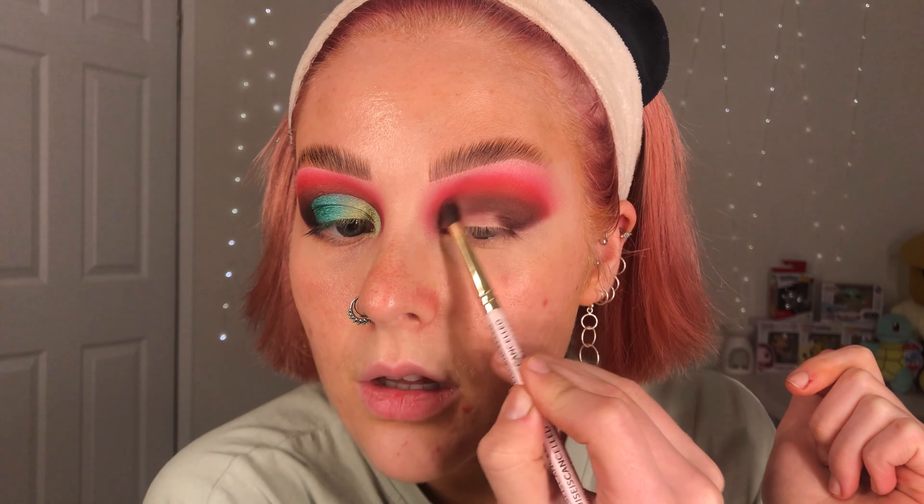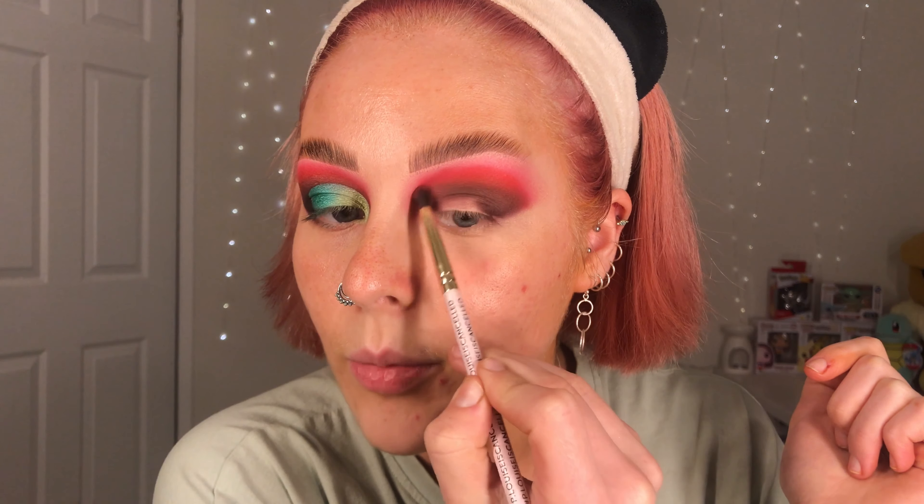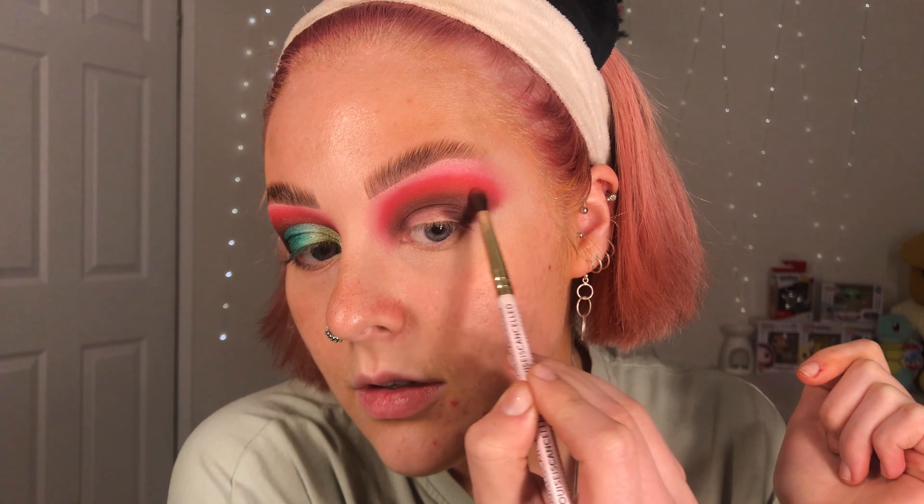Red does tend to get lost — even when you blend out the edges of the red it settles to a pink really, instead of the vibrancy that makes it a red. So just making sure that red is nice and prominent. I also need to make sure that it is matched with where it is on the other eye — how high I've taken it. So going in with that pink just to make sure that everything's the right height.